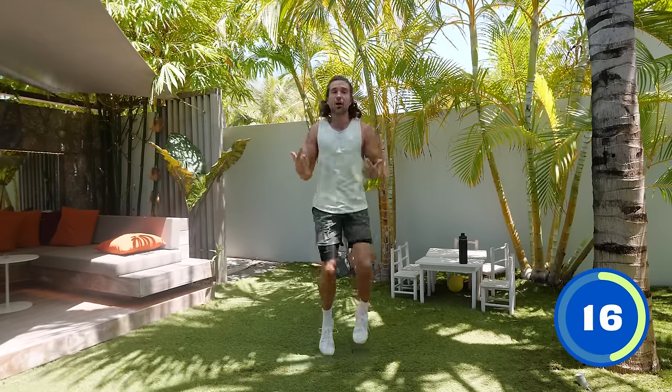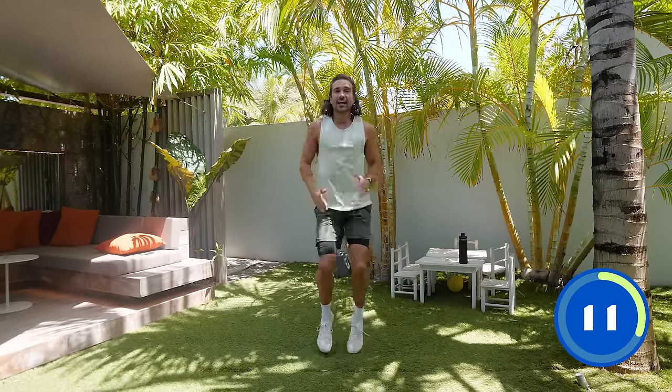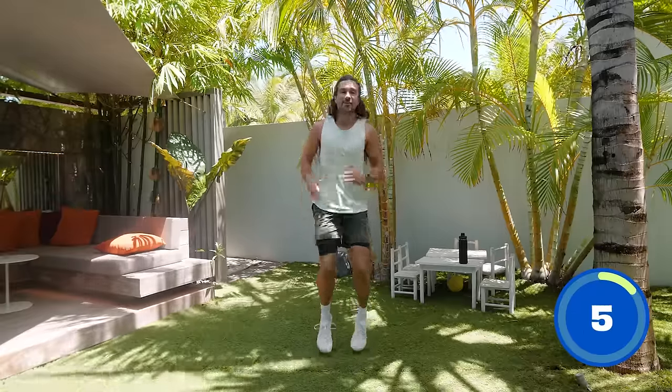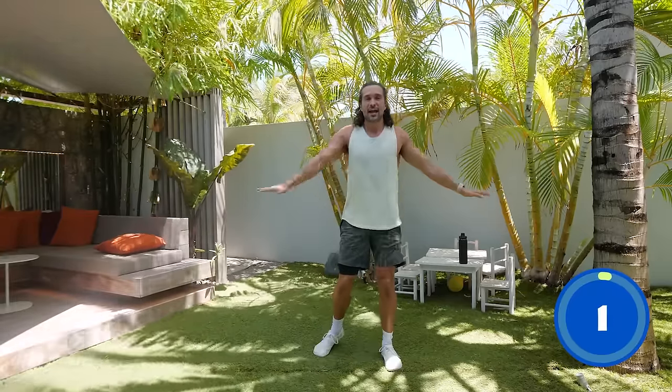Come on, really think about your heart rate, push it as high as you can now. Lift those knees a bit higher, pump the arms. 10 seconds then we rest. Let's go, push it. 7, 6, 5, 4, 3, 2, 1 and recover.